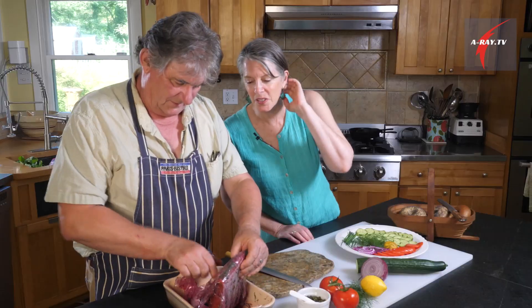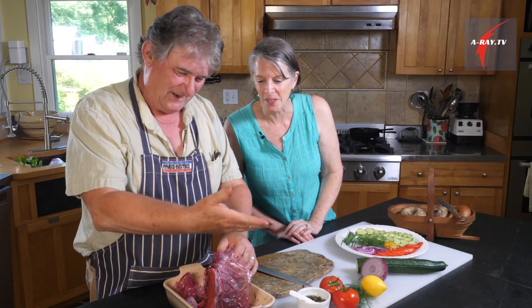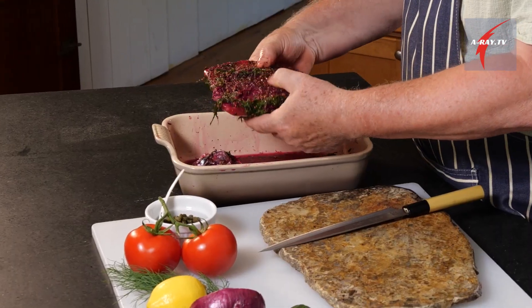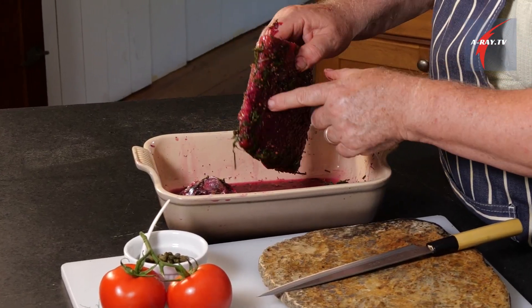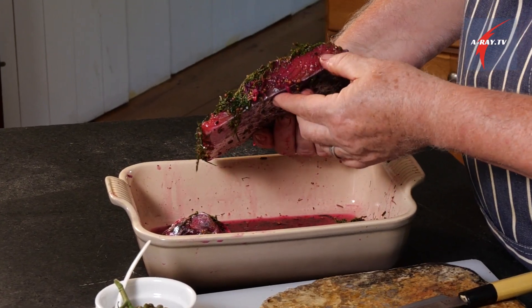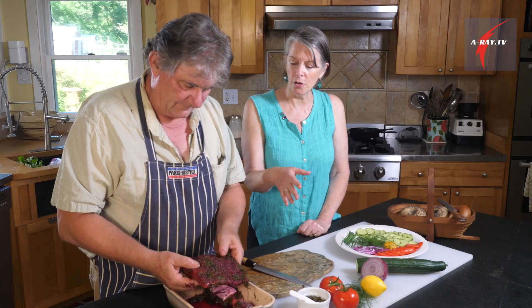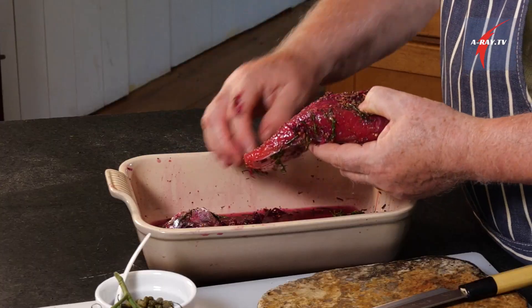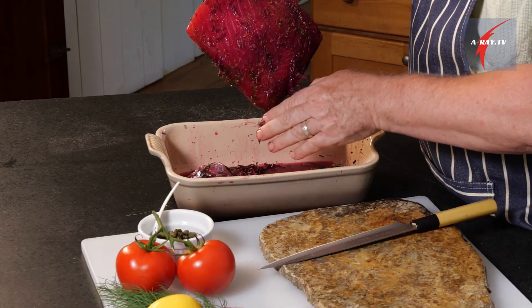That beet has really turned it very bright pink — gorgeous color. You can see how the dyeing with the beets really took full effect. It's much darker than the salmon that we only cured overnight. We need to rinse this under running water to get rid of the excess salt.